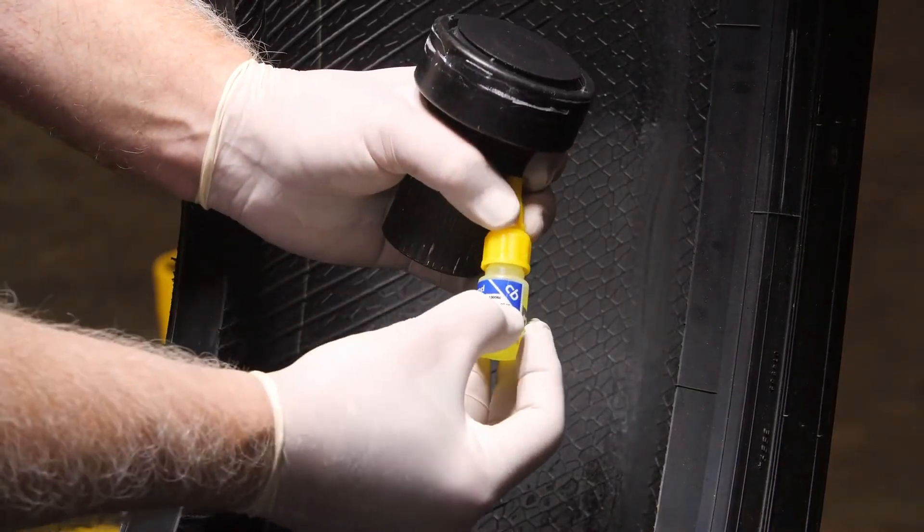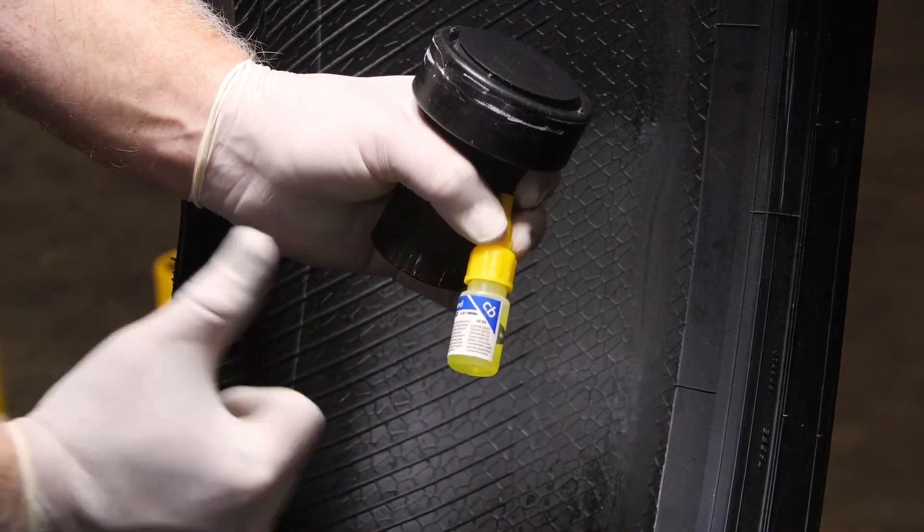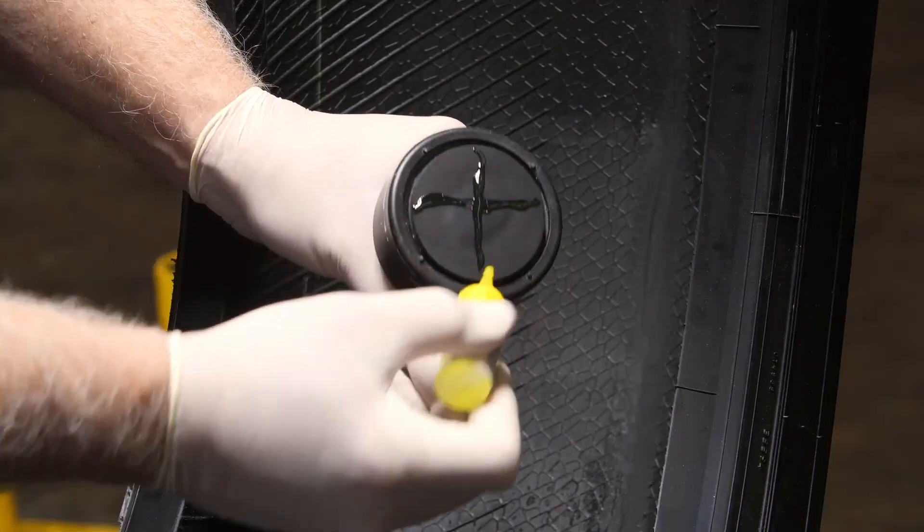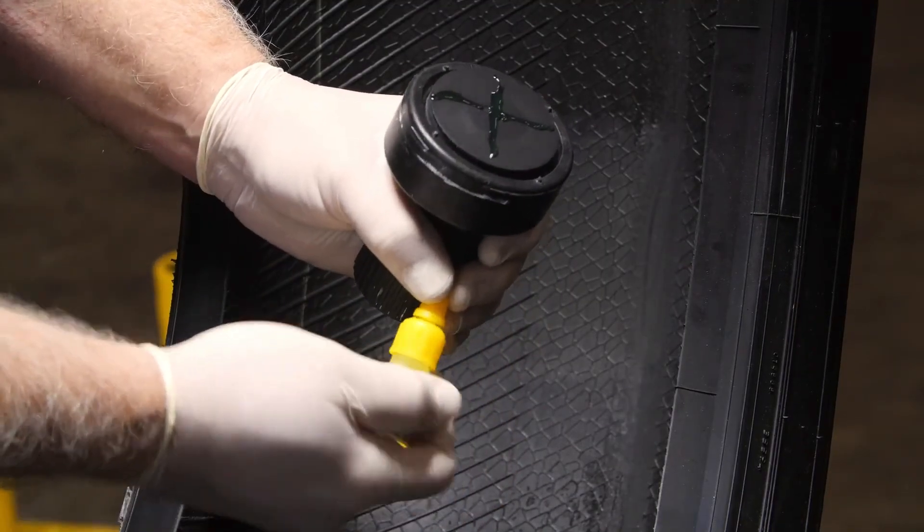Now you're ready to apply Cyberbond to the rubber container. Check and make sure the adhesive has not expired. Apply the Cyberbond in the shape of an X, then spread it with your spatula.